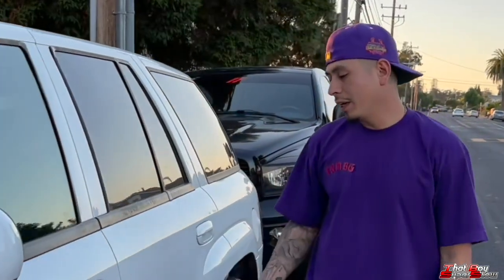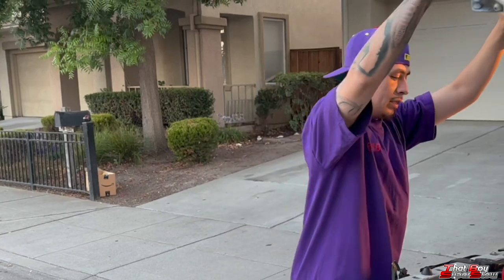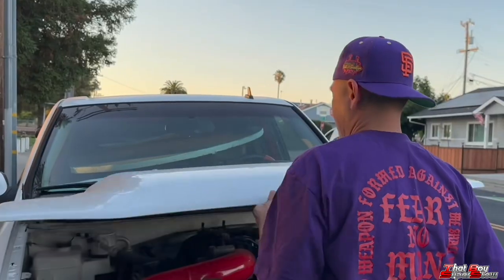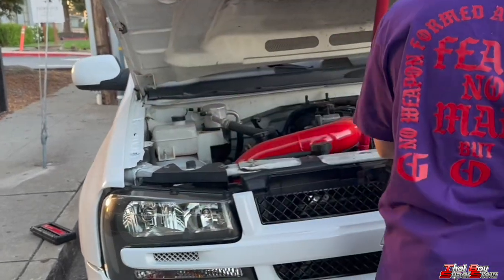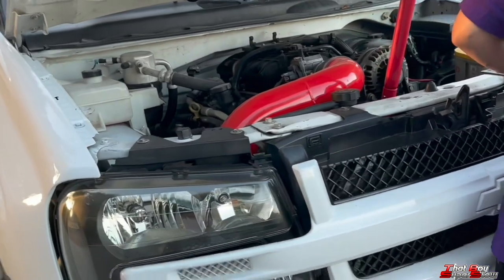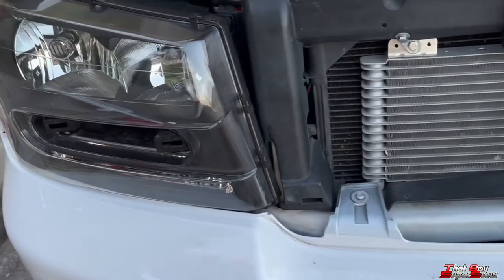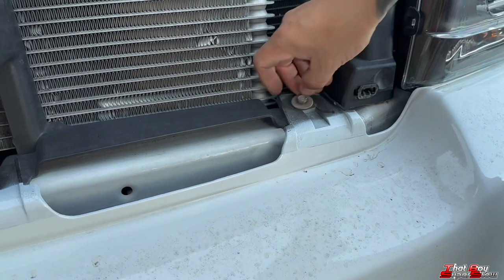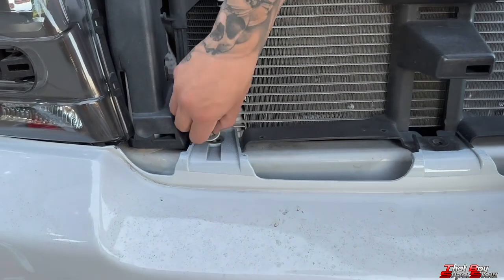As you guys can see it went ahead and tried to drop again — this is attempt number three. We're just gonna focus on taking off the front bumper like I mentioned. We're gonna go ahead and take these screws off, guys — number 10. I'm gonna go ahead and actually make a Home Depot run and buy some shorter bolts.